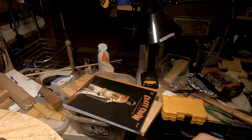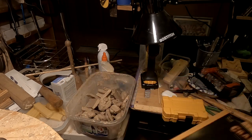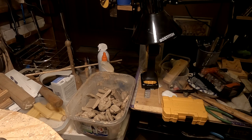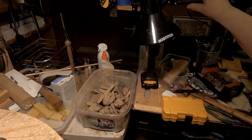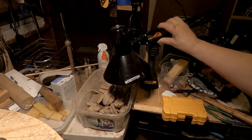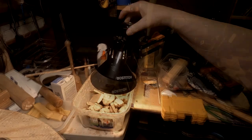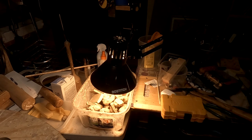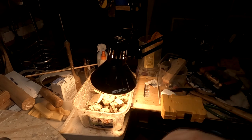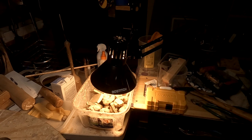Under this junk is my clay that I've got to keep warm. I just have to move this stuff out of the way and make sure my clay is in a good position. I've got this lamp for keeping it warm — there's a 100-watt bulb in this lamp, and that's what keeps the clay warm so I can sculpt it.